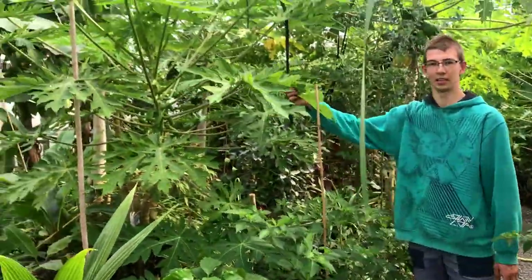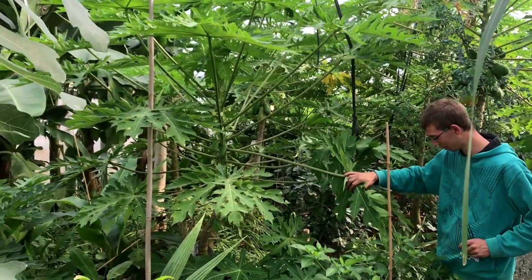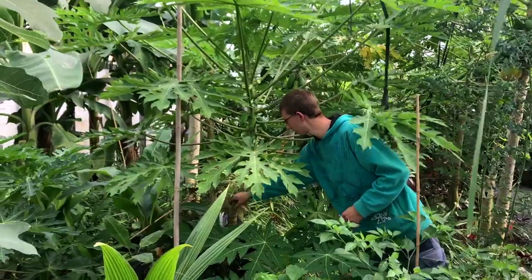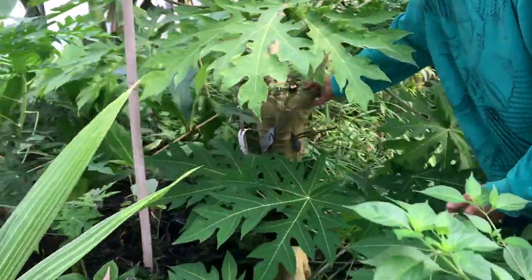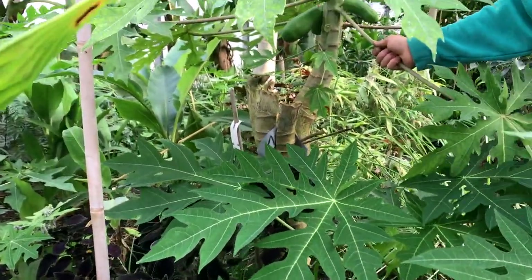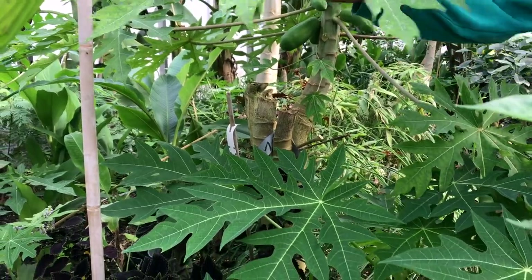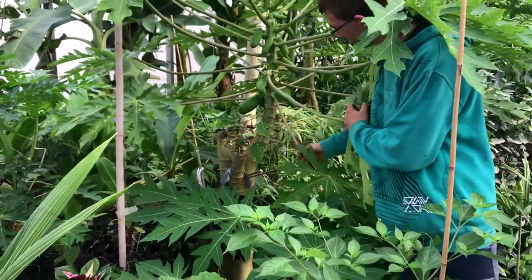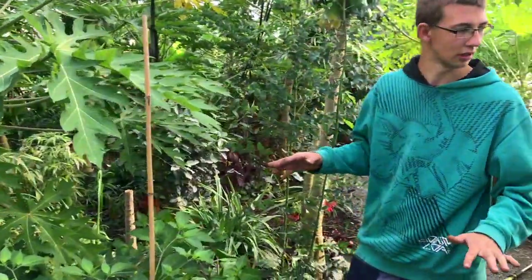Of course we have papayas — every tropical greenhouse has its papayas. This stem I cut off about a month ago, so it's like 4 weeks old and has already fruits. We have September so it grows faster than in winter. It's more of a permaculture design here.